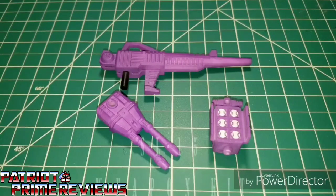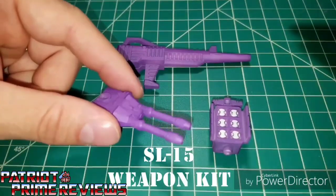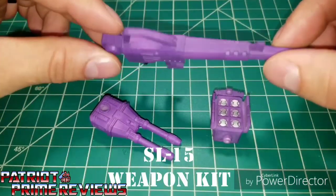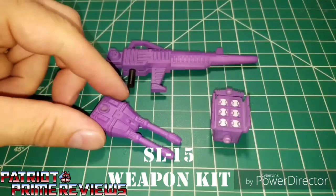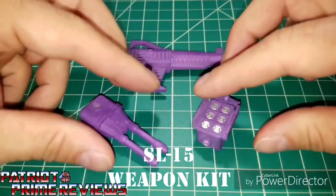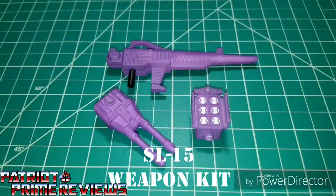The first set we're going to look at is the SL-15 Weapons Upgrade Kit. This includes three items: Overlord's Blaster, Double Barrel Cannon, and Missile Pod slash Sensor Array. These are 3D printed items — I can tell by the feel and texture. Some people don't like that, but it doesn't really matter to me since my Overlord will be displayed. These are painted, and you can tell by the paint scuffs on the ports. They have the 5mm port and also Titan Master peg holes, so you can put them on the Titan Master pegs located on most of your figures.